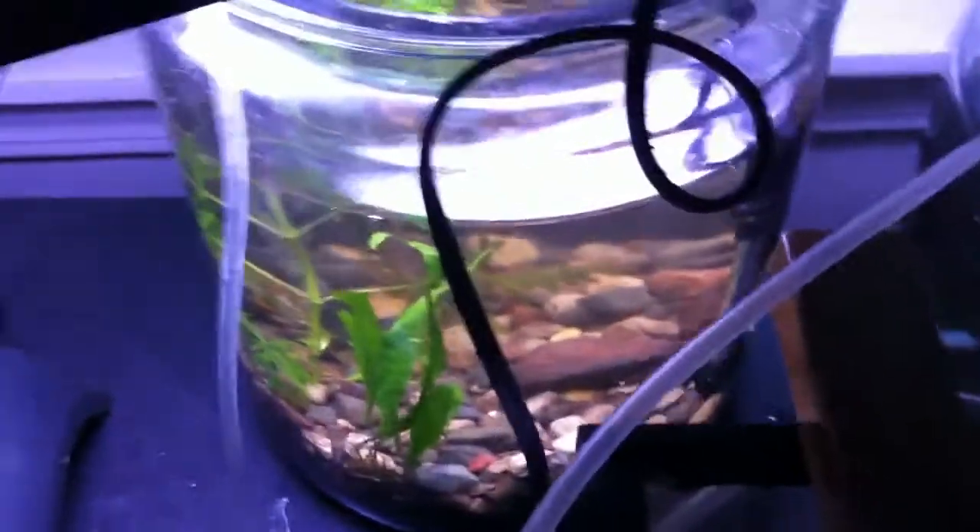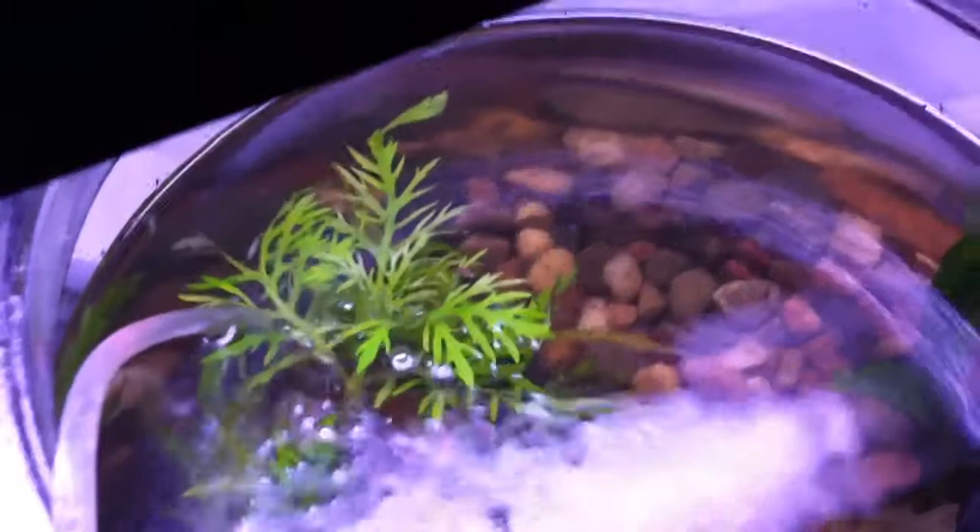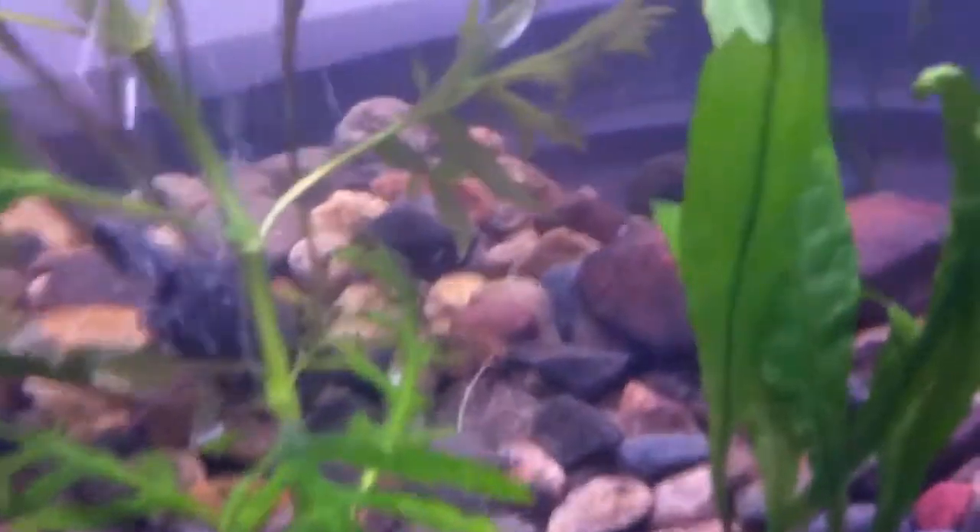Hello guys, I'm just doing a fish room update, kind of. I got a lot of plants, as you can see. That's my new water wisteria I got shipped, and I kind of went plant crazy.